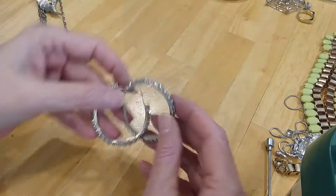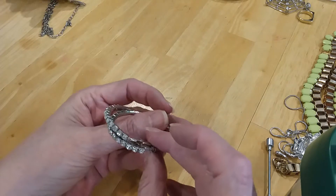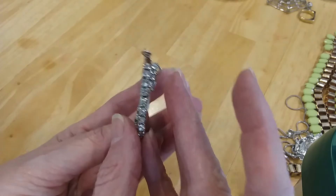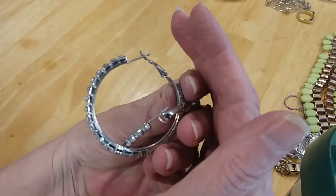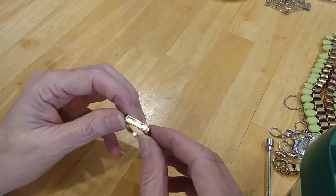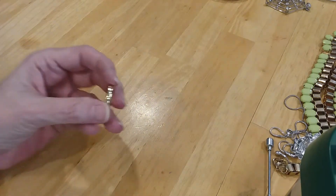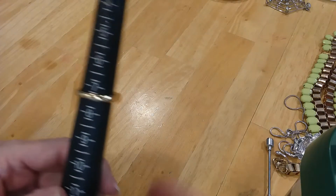Next are some very nice earrings with the rhinestones — they're all there, front and back. Good shape. This is your front view of the earring, and here's your side view. Those are very nice. We have a ring — it's in gold tone, doesn't have any wear in it. It is a size seven and a half.